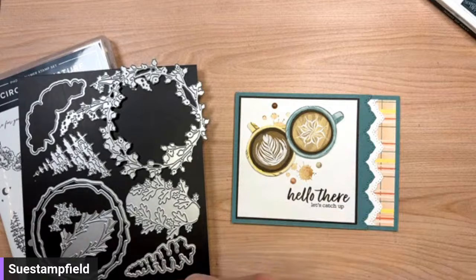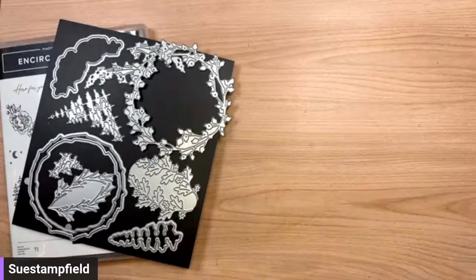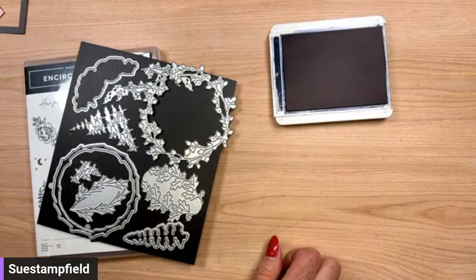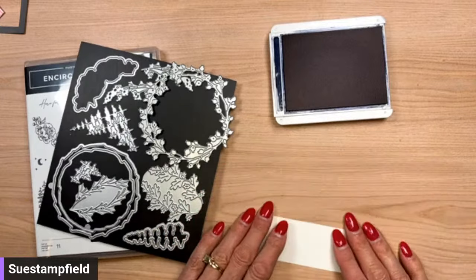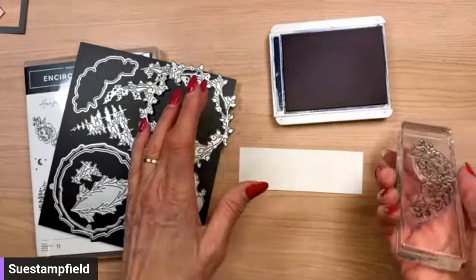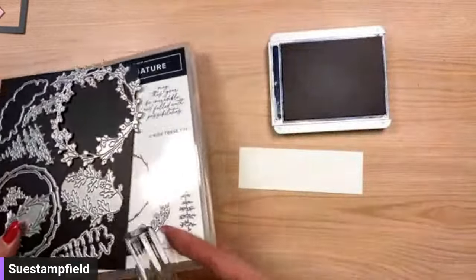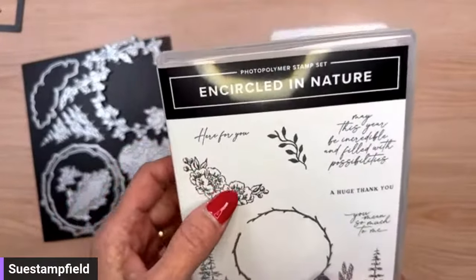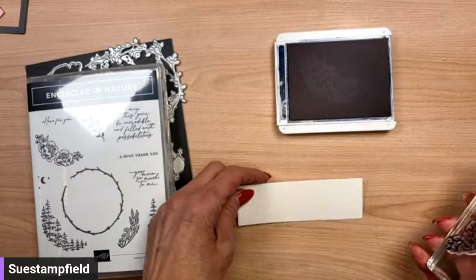Let's start by doing some die cutting — well, maybe some stamping first. I've got my Night of Navy ink pad here. I love navy and white, I think it's so pretty. The important thing — you guys know this — is to make the card and then send the card. You are all so amazing at making and sending handmade cards. You are making the world a kinder place. I'm inking up what I guess I'd call a bouquet — these flowers on the curve — and I'm going to stamp those in Night of Navy.